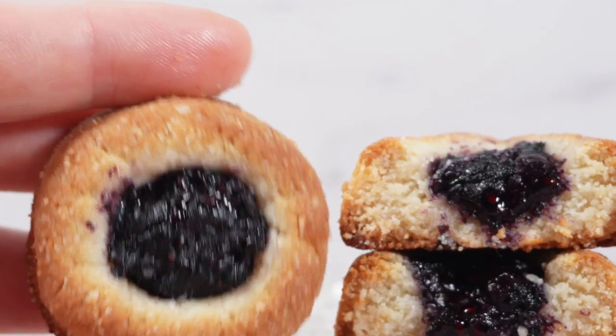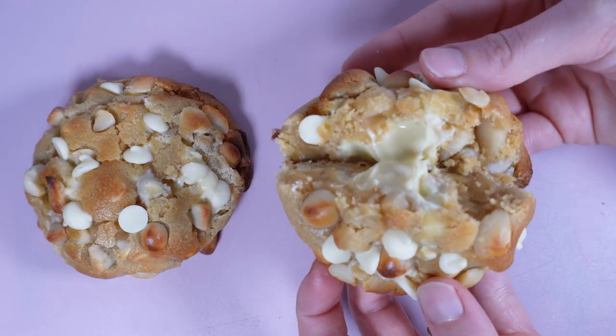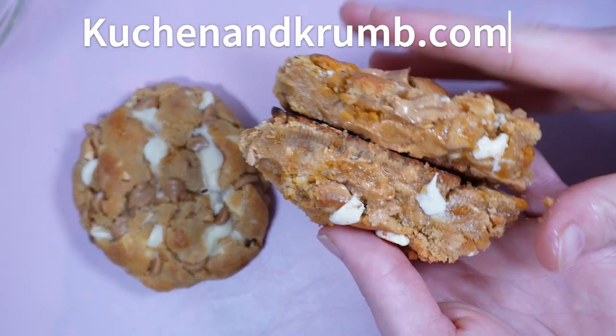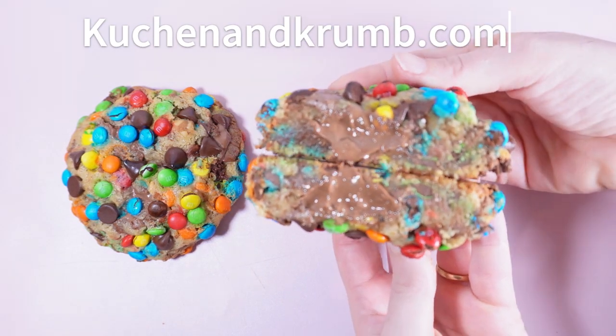They can be packed in kids' school lunch boxes or packed for a pre-workout snack for your gym session. I have been working on a gourmet cookie recipe ebook that will have 9 chunky cookie recipes like cookies and cream, white chocolate peanut butter, as well as M&M. It will be available on my website soon.